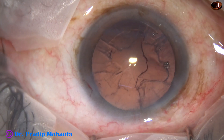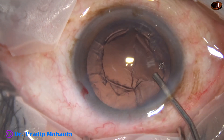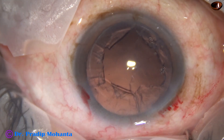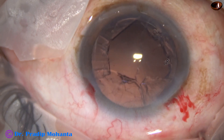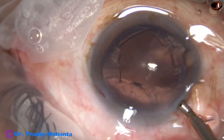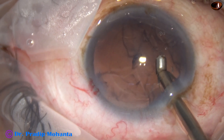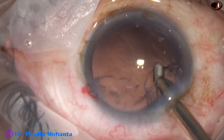In this case, I am going to use a coaxial irrigation aspiration device. The machine being used is the Alcon Centurion, and the microscope is Alcon. I have no financial interest in any of the equipment or lenses mentioned in this surgery.